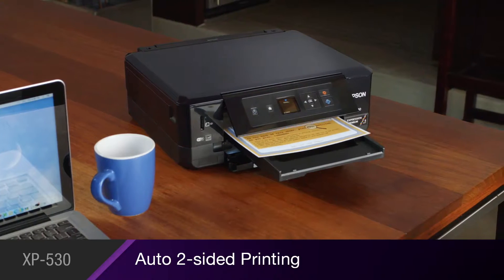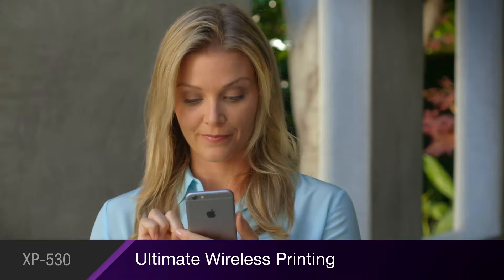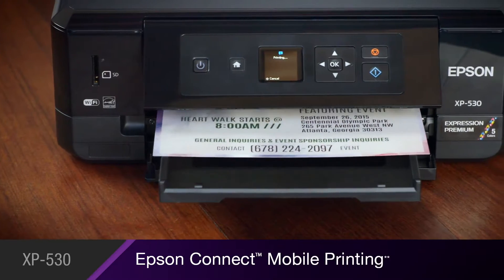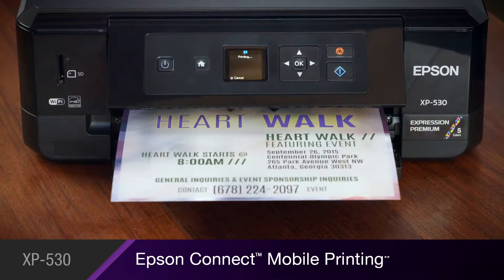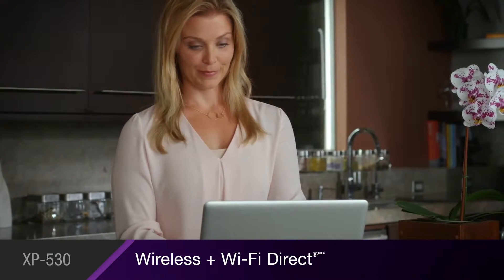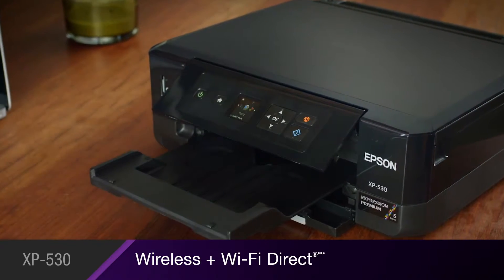Its automatic two-sided printing saves you both time and paper. Epson delivers the ultimate in wireless printing. With Epson Connect, you'll print easily on the go from your iPhone, iPad, smartphone, or tablet. The XP530's built-in wireless with Wi-Fi Direct allows you to connect your computer in seconds, even without a network.